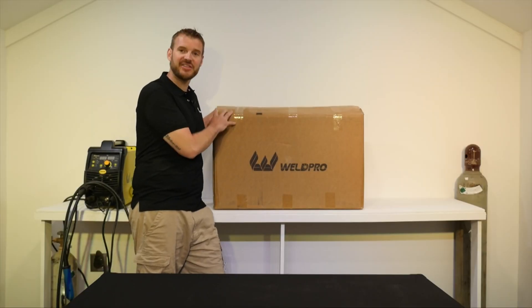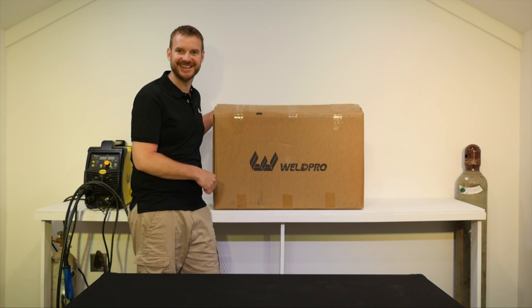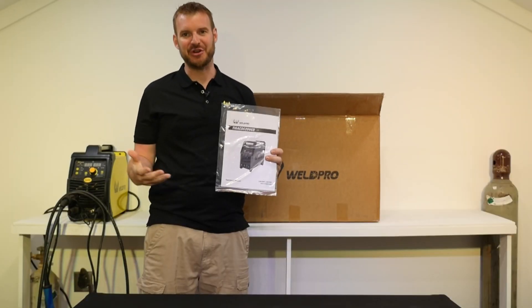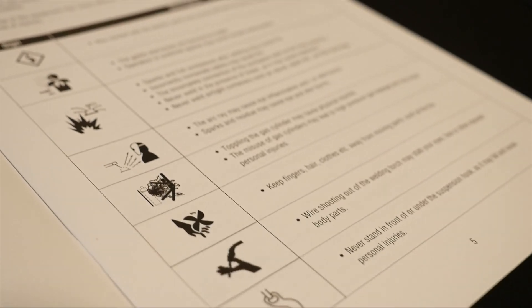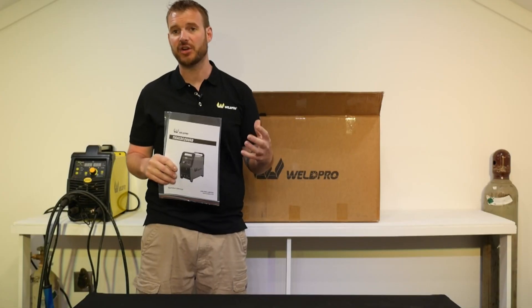I'm going to start by taking everything out of this box piece by piece and showing you exactly what comes in it. One of the first and most important things is the manual. I know it's often overlooked, but the reality is WeldPro has done a great job of putting together some resources that will give you tips and tricks along with some safety information to help you do better when you get started welding.